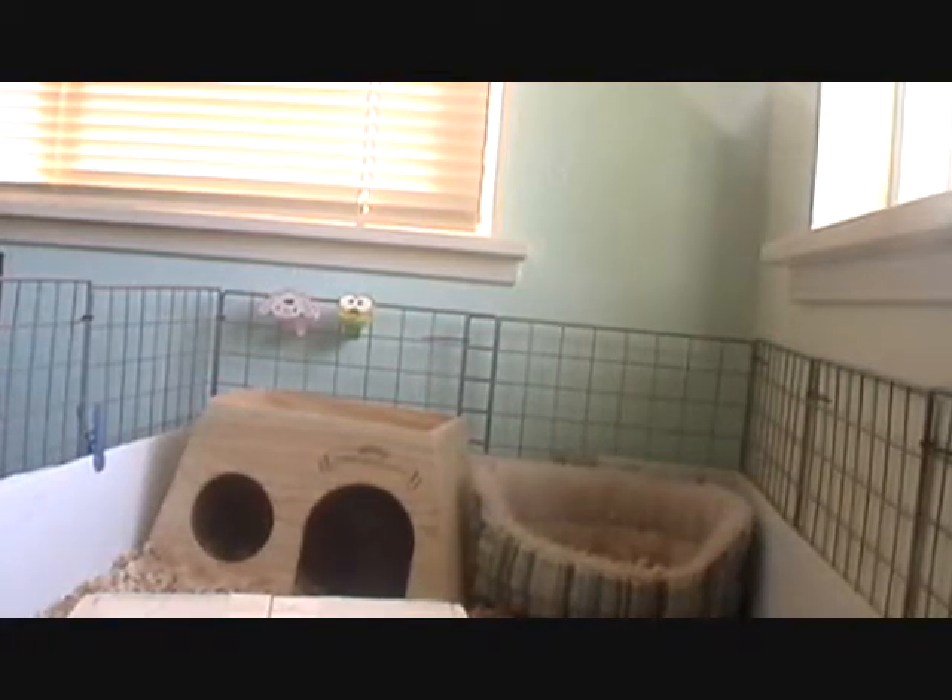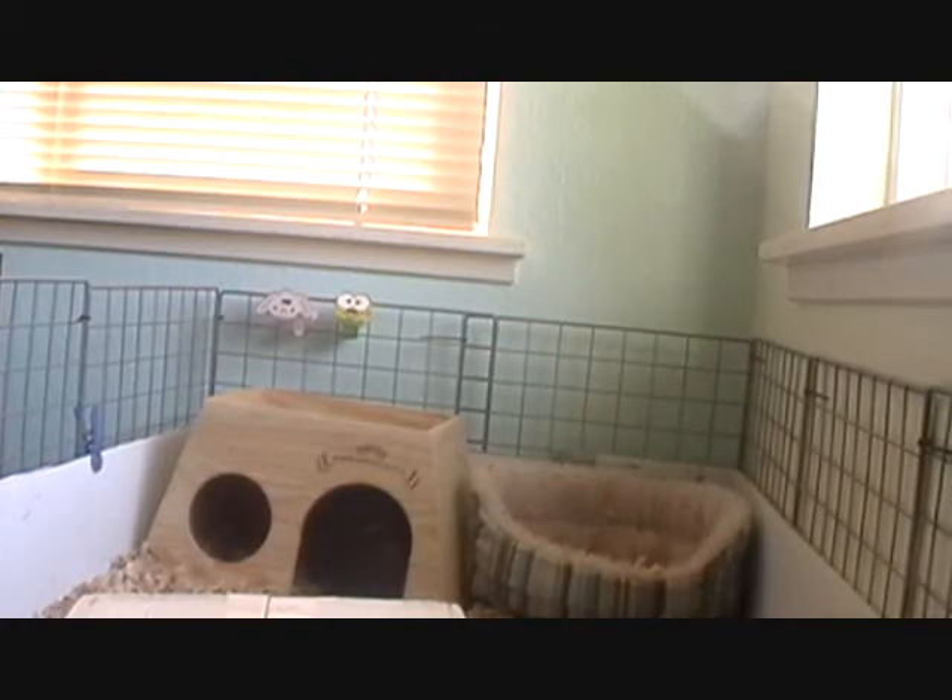Another tip: when I blow dry my guinea pig, I set him on an overlapped fleece or a towel, and I give him a lot of treats just to keep him from walking around and getting scared — just to make him content, stay still, and relax. It makes him more relaxed because he knows nothing bad is going to happen since he has his food. That's a tip and advice for guinea pig owners out there. Thanks for watching. Bye!